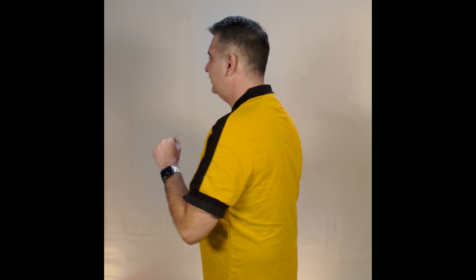This is what it looks like as I turn around so you can see what it looks like all the way around. Overall, I have to say I like this shirt — I think it's a great shirt. I hope this review is helpful for you to decide if this is the right shirt for you.